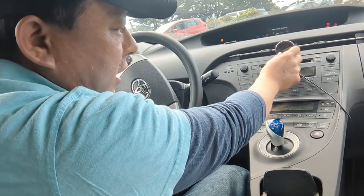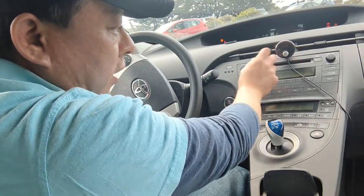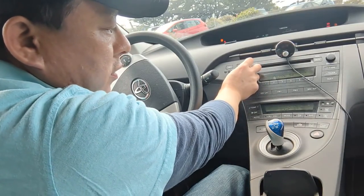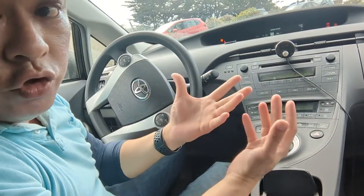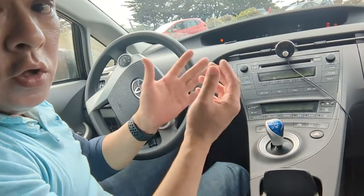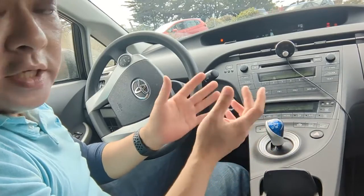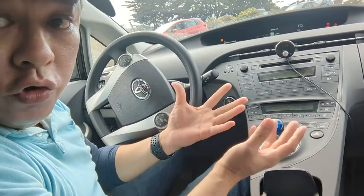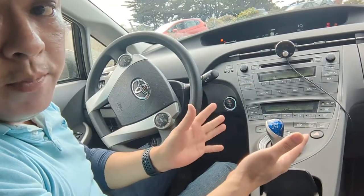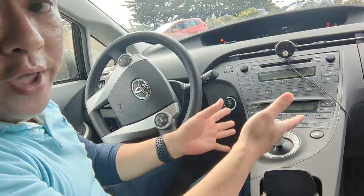You just set this to a certain setting and then use the volume control to control the volume. This is all you have to do to add Bluetooth function to your Toyota Prius. It does not matter what year your Toyota Prius is — if it does not have Bluetooth, you can use this device to add Bluetooth capability to your Prius.